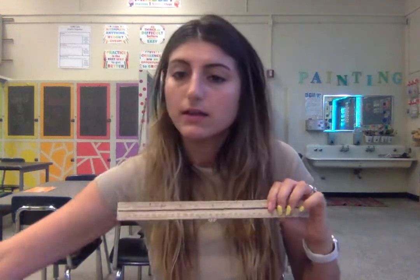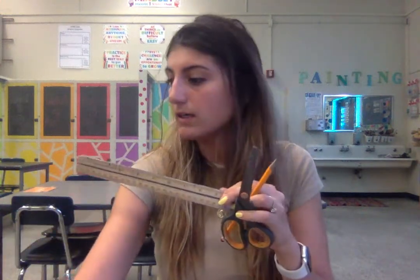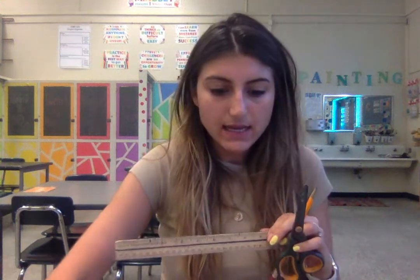You're going to need a ruler, a pencil, some scissors, maybe a black Sharpie if that's helpful, and a piece of cardboard. You will eventually need some hot glue, but I'm just going to be recording part one of building the midsole, and then I'll post part two when we start using the hot glue gun.